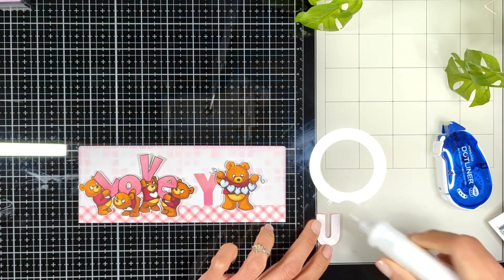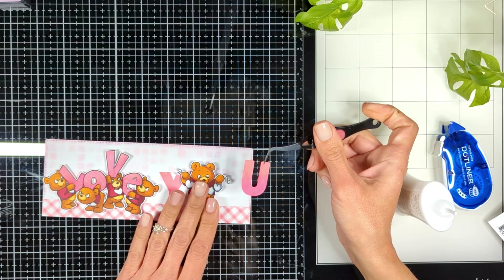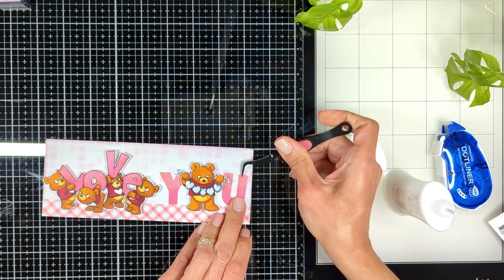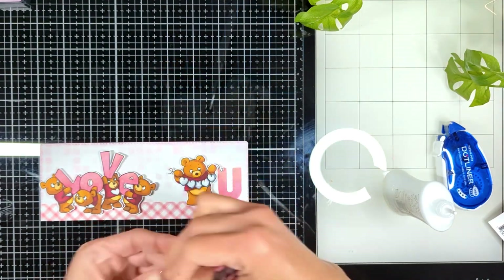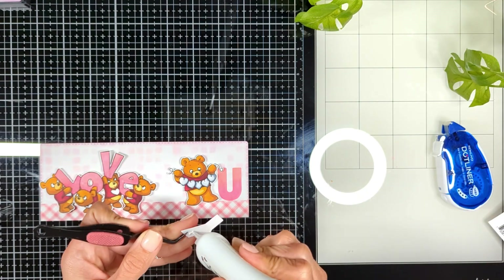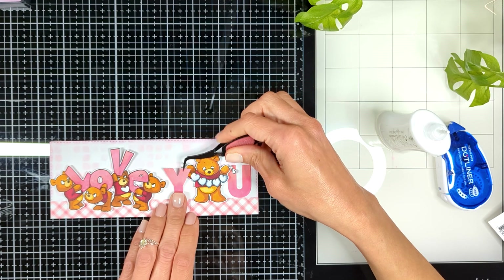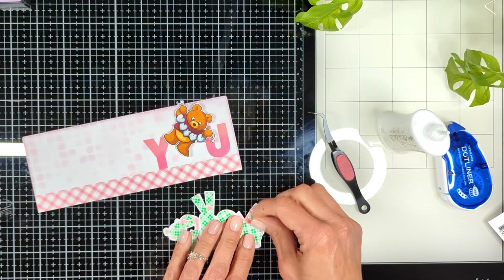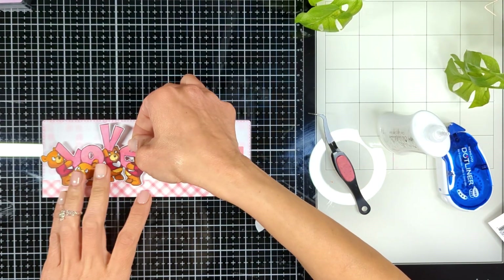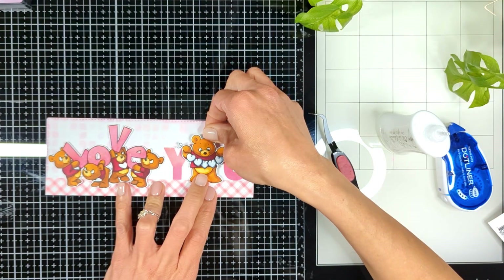To make it easier, before I glue anything I put everything where I want it to be, and when I'm happy with the placement I start gluing the U and the Y around my bear to create the word 'you.' I did add foam tape behind my bears — the ones carrying the word 'love' and the one carrying the heart banners — to give them dimension, but the Y and the U I glue directly with Nuvo glue to the background. Then I remove the foam tape backing from behind my bears to give them that fun dimension, and place them as if they're standing on the strip.